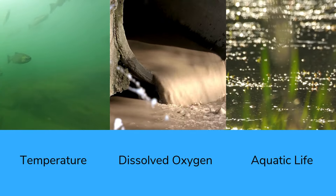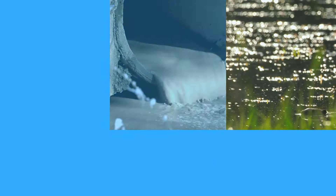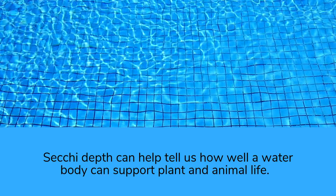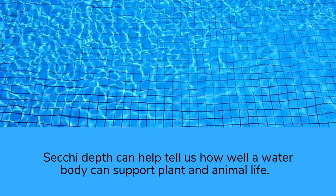Turbidity also impacts photosynthesis in aquatic plants when suspended particles block sunlight. These same particles can smother aquatic habitats, eggs, and clog fish gills. Secchi Depth can also tell us how well a water body can support plant and animal life, because water clarity is affected by the amount of algae.